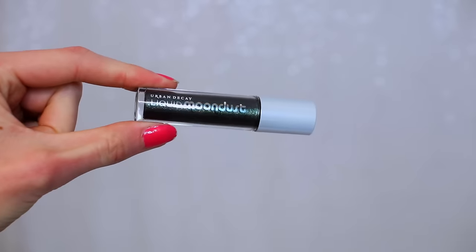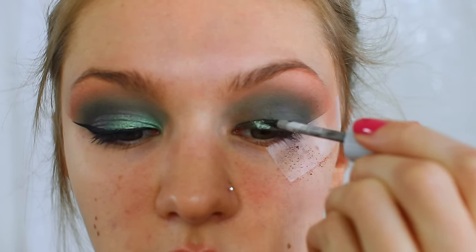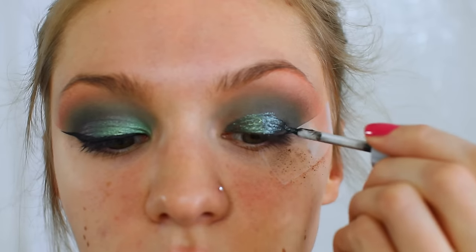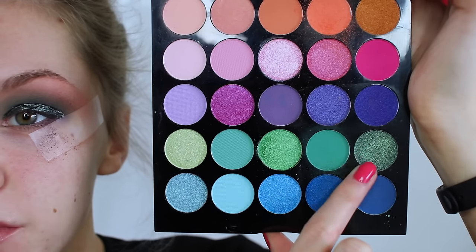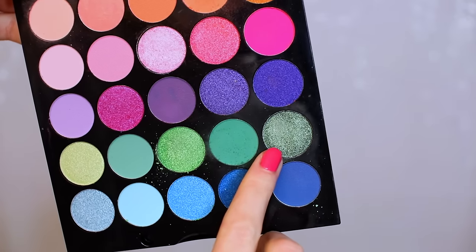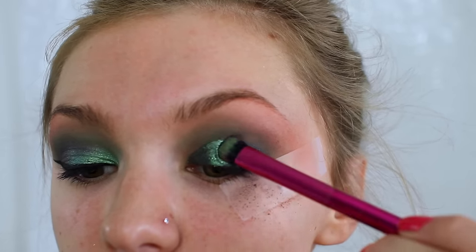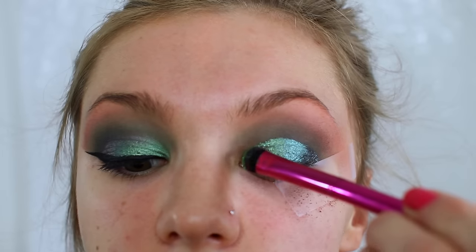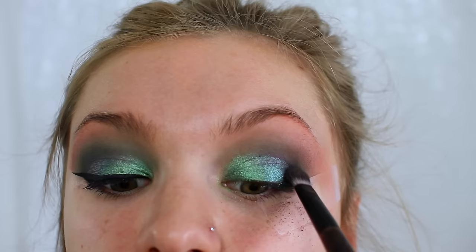Now I'm taking the Liquid Moondust eyeshadow from Urban Decay in the shade Zodiac — it's such a beautiful glittery green color which is perfect for St. Patrick's Day. Because it's a liquid, I'm taking two glittery shades from the MUA palette, firstly packing the slightly darker one on top of the liquid shadow, then placing the slightly lighter one on the inner corner. This sets the liquid shadow so it doesn't crease.